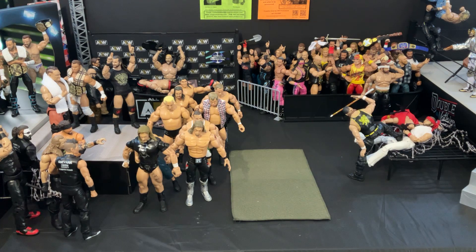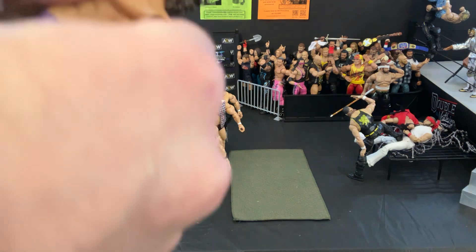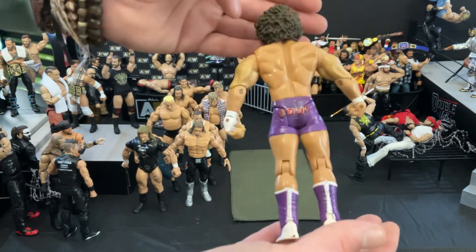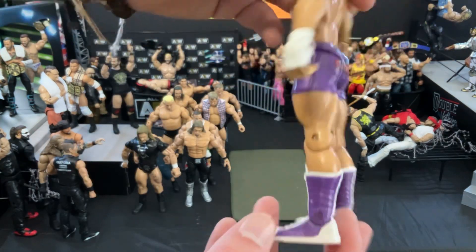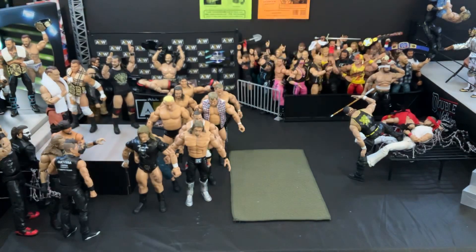Digging in here, the last figure before the one that really this video is all about is going to be another recent addition to WWE — a full roster member. This is going to be Carlito. I don't really know too much about him, but this figure is really cool. Very detailed. I love the purple, I love all the detail on his trunks — the palm trees and all that. That is super cool. Get it? Cool. So that's Carlito.